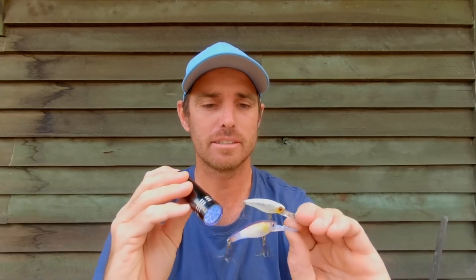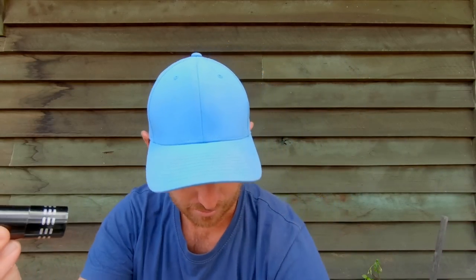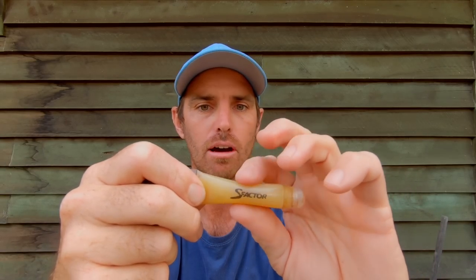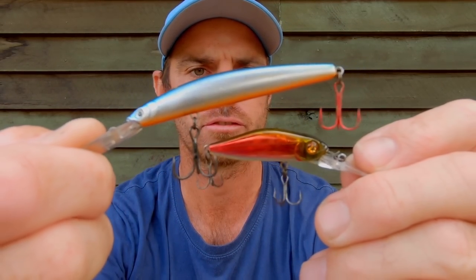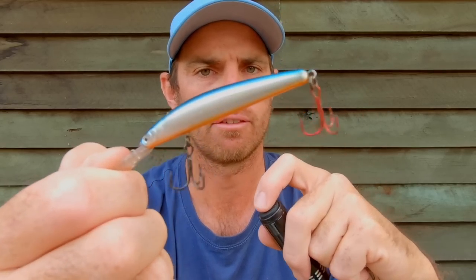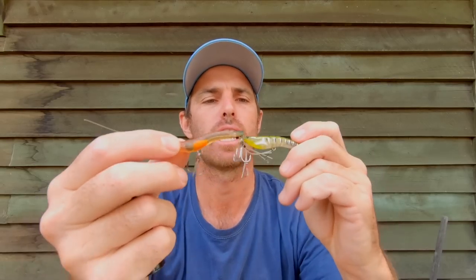I've been told fish can see in UV, so having a UV finish on parts of the body is something worth paying attention to. Some of the scents that people are rubbing onto their plastics and hard bodies have got UV in them, especially the lighter coloured Squidgies. I've also got Saxcent here, a Double Clutch, and a little Crack Jack Pontoon 21 - that's a 48 SP. The Double Clutches are a little bit bigger but fly through the air really well and have a super tight action - great for flatties.